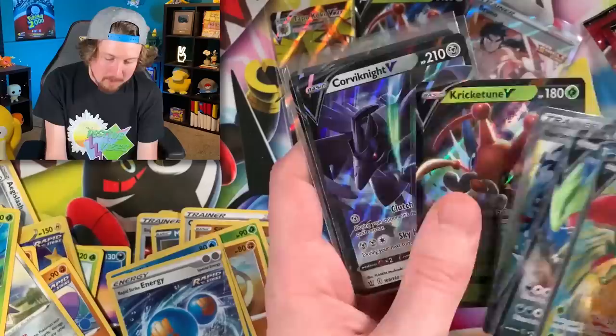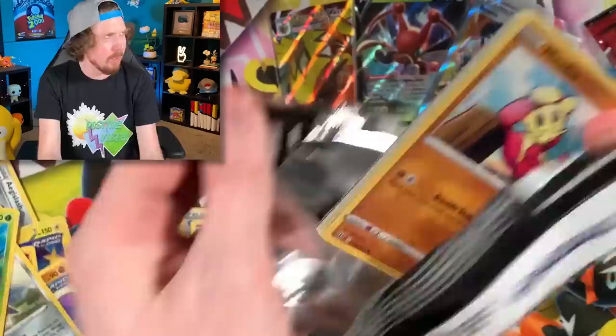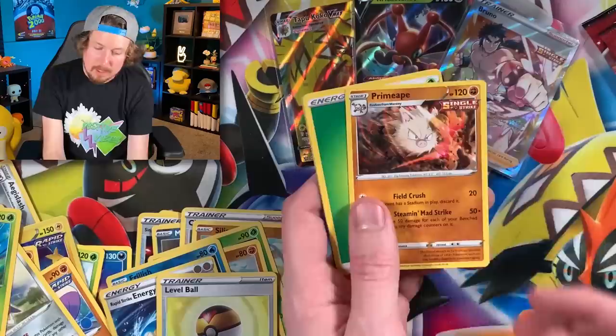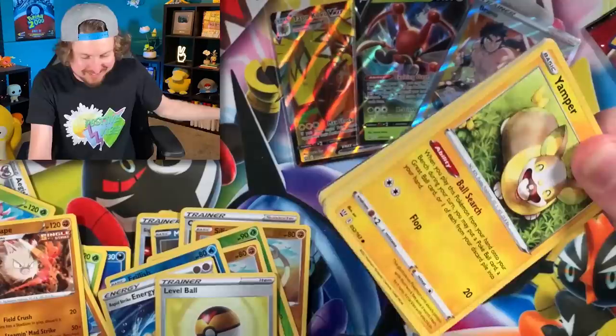I already have a Bruno — I pulled that one from a Family Dollar booster pack. I uploaded that video last week, it was a good one. Spearow, fly away! Level Ball, Primeape — it is throwing punches. Energy, Tower of Watchers. Speaking of water, gotta hydrate — take a drink! I can't be the only one who talks to their side cuts.